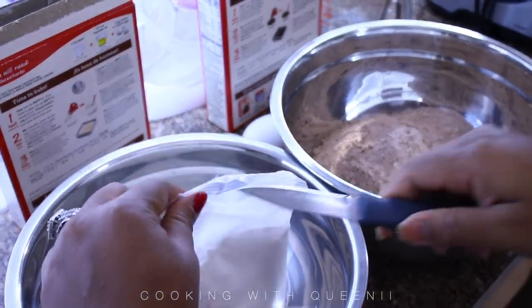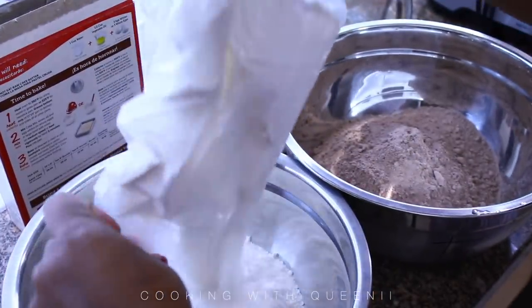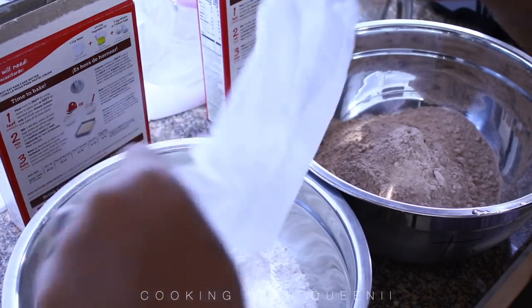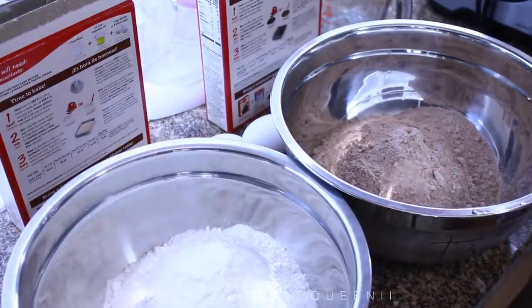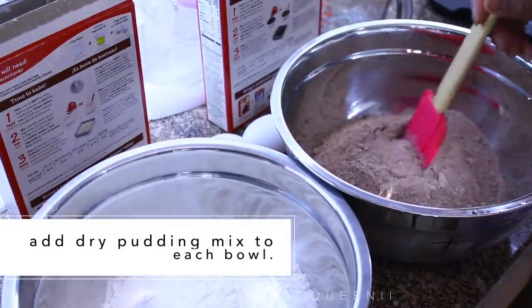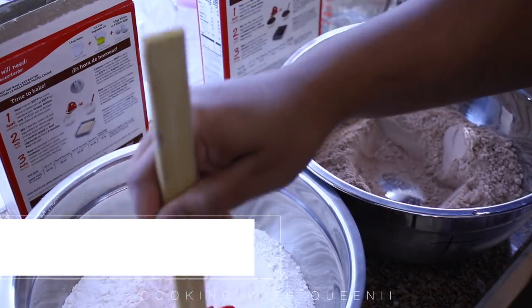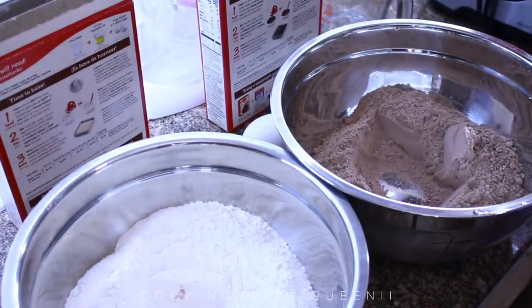I'm going to prepare the first two boxes — one pack of cake mix per pack of pudding mix. The vanilla pudding is going with the vanilla white cake and the chocolate pudding is going with the devil's food chocolate cake mix. Mix those dry ingredients together first, and like I said, just follow the directions on the cake mix.